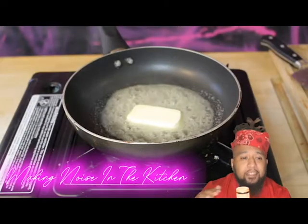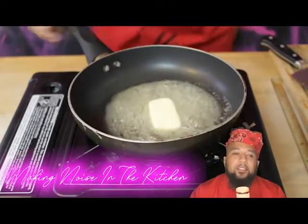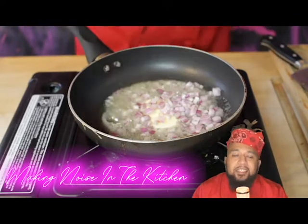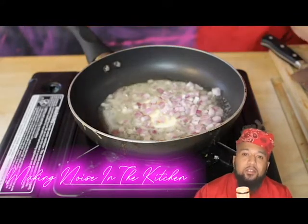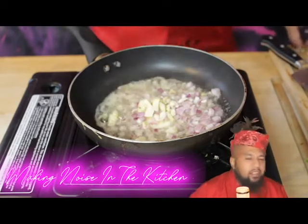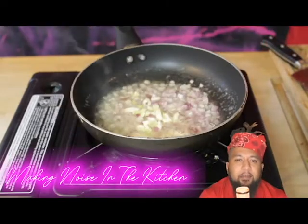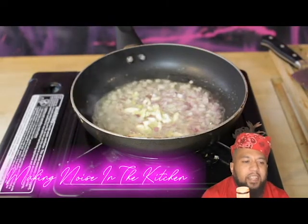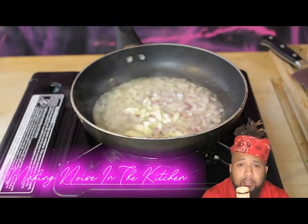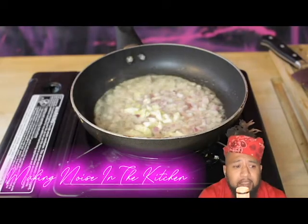Start off with the butter — swirl it around, this is our base. We wanna pull some flavors out, so right now we're gonna throw some shallots in there and some garlic and really get the fragrance coming out of these bad boys. This is gonna be the underlying flavor, so sauté those down, make sure they're nice and translucent. Once you smell that fragrance, you go about your business.